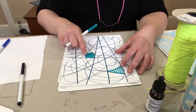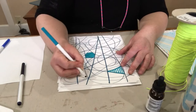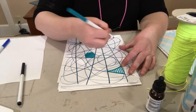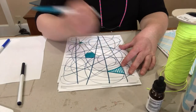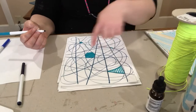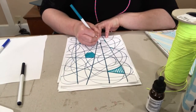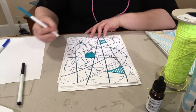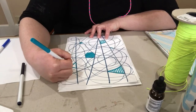I filled this in with a solid, then I might come and find another area. I usually do odd numbers — like three or five — that repeat that same field. So I'll do this one, and then maybe I'll come over here and fill this one in.